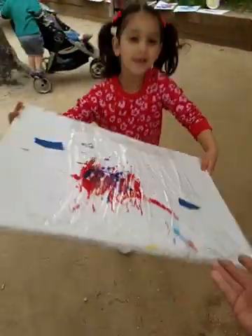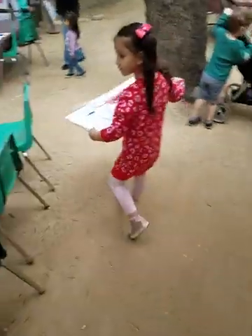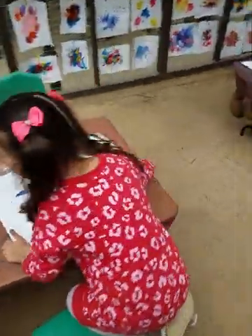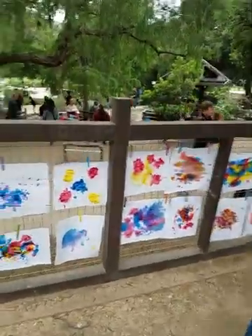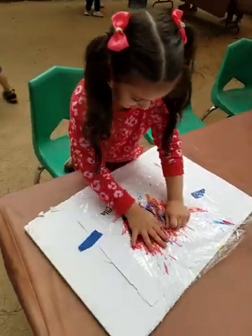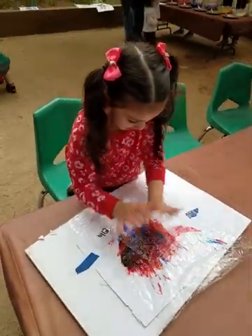Alright, thank you. Let's go. Be careful. Sit here, Ella, sit down here. Because you're going to smash it with your hands. See? All the people, that's what they have done. Now smash it. Yeah, smash it! Yay!